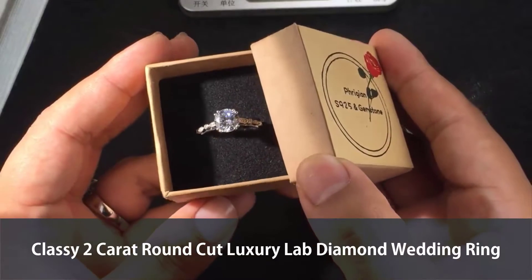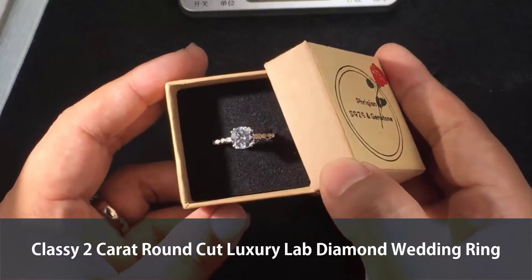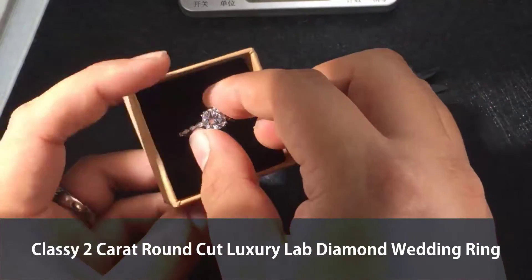Wow, this is a round-cut lab-created diamond ring. See how shiny and brilliant it looks like, right? Let me take it out and get a little more details.